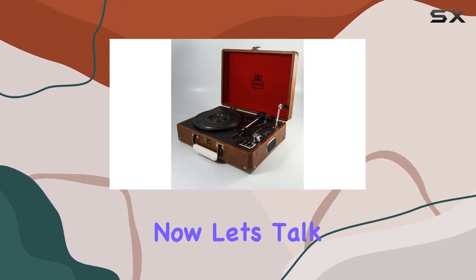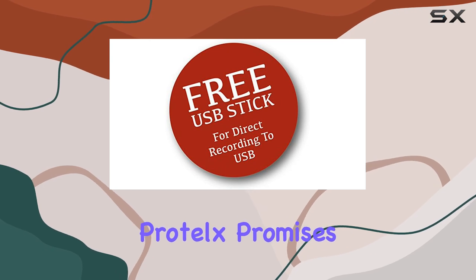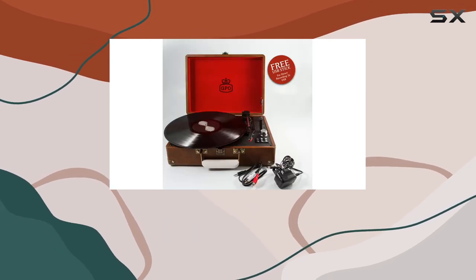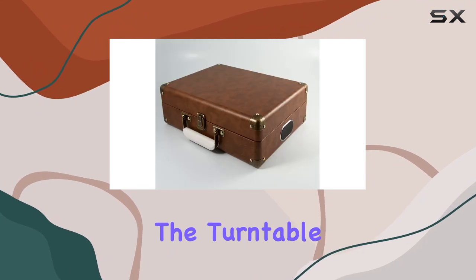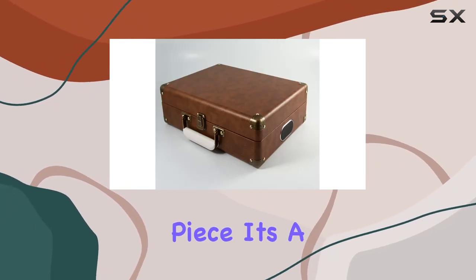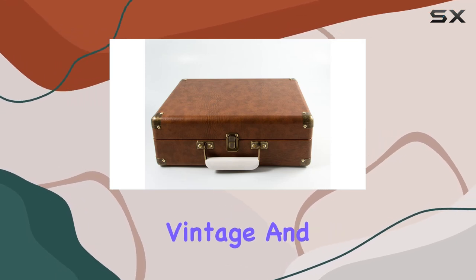Now, let's talk about the playback experience. The GPO Attache ProTelx promises a trip down memory lane with its classic style, but it also brings modern conveniences. The turntable is more than just a nostalgic piece — it's a functional device for vinyl enthusiasts who appreciate a balance between vintage and contemporary.